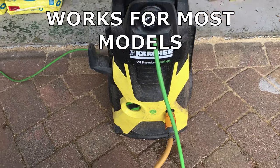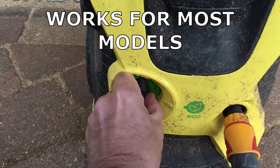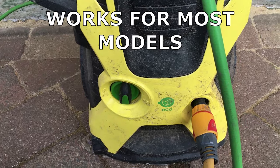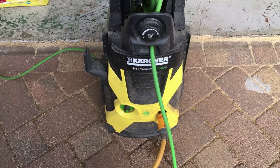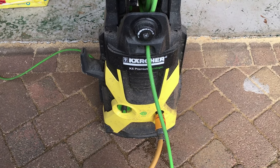If you have a Kärcher jet wash like this and this happens to you — switch it on, nothing happens. Do not throw the Kärcher away. I'm going to show you how to fix this within two minutes.